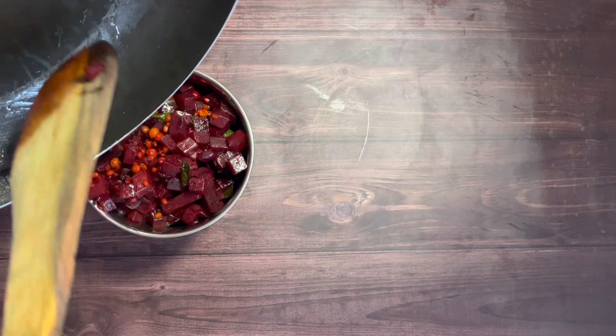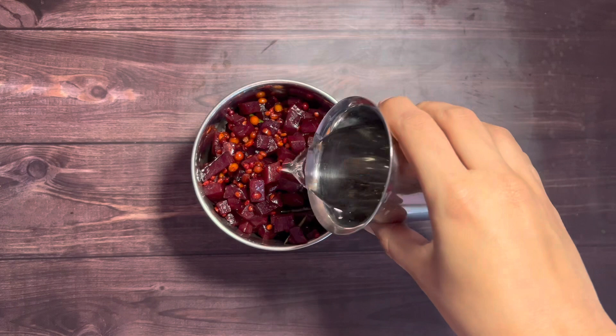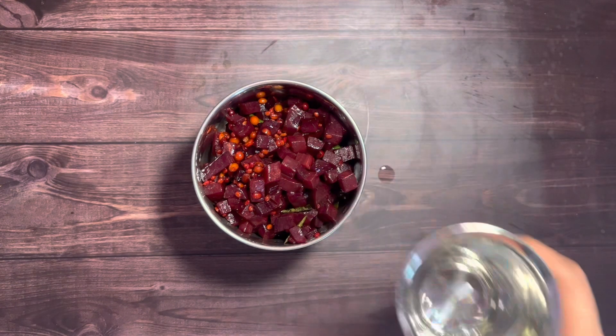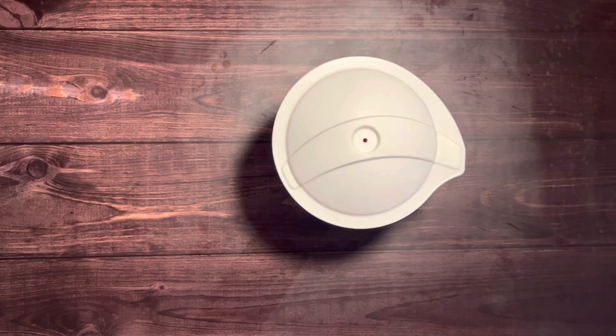Now transfer the cooked beetroot to the mixer jar. Add water as per the consistency you desire — I've used about half a cup of water as I wanted the chutney to be on the thicker side. Now blend it well to a fine paste.